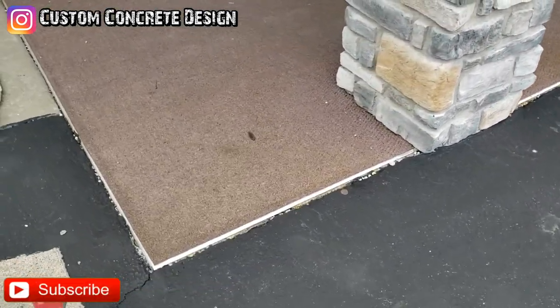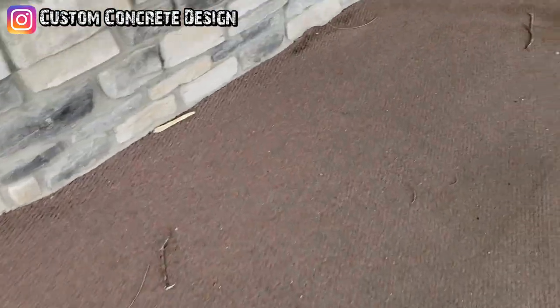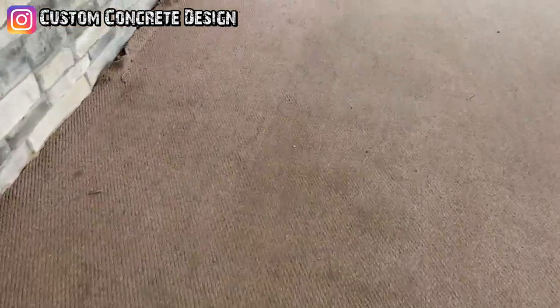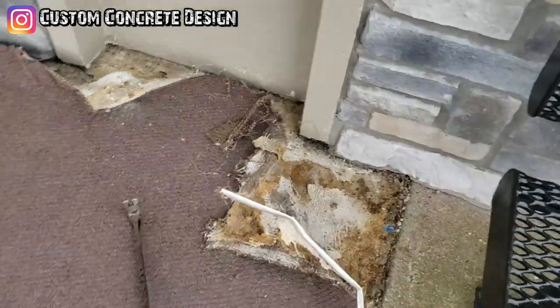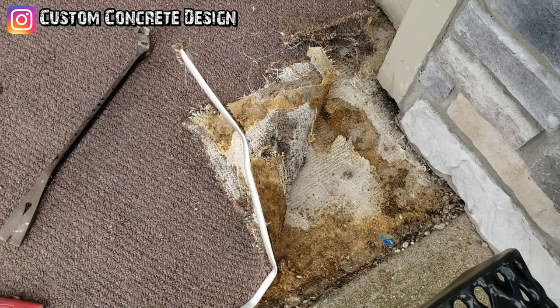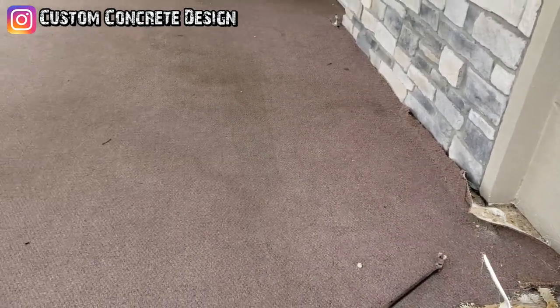So the carpet's got to come up, and it is tough — I've been already pulling and tugging at this end over here. I don't know if it's rotting underneath there or not, but we're going to go ahead and get this carpet pulled off and see what we've got to work with.